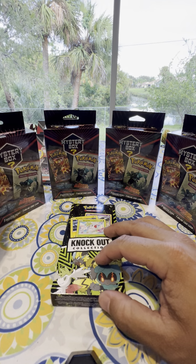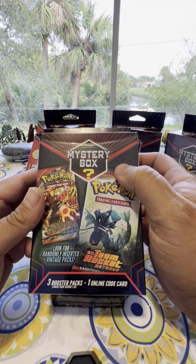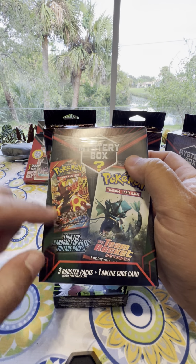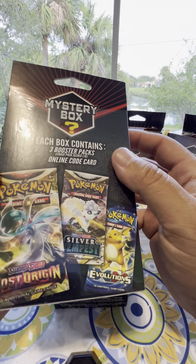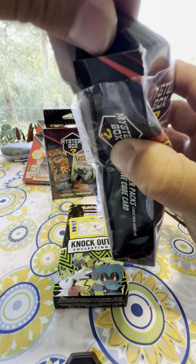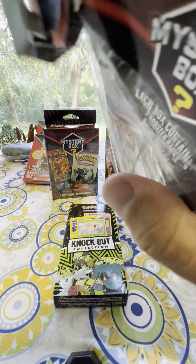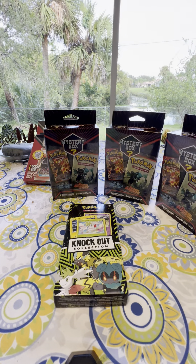We're going to get started with the first mystery box here. It has three booster packs and one online code card. This still has plastic on it, so this is going to be ugly opening this thing up. It was ugly, but we got in and that's what matters.